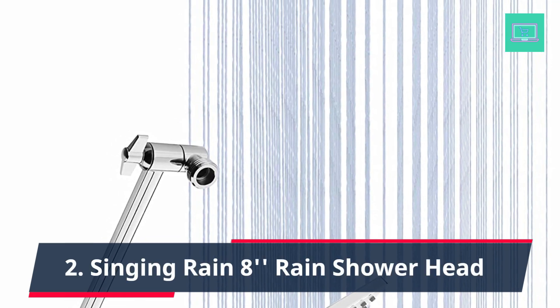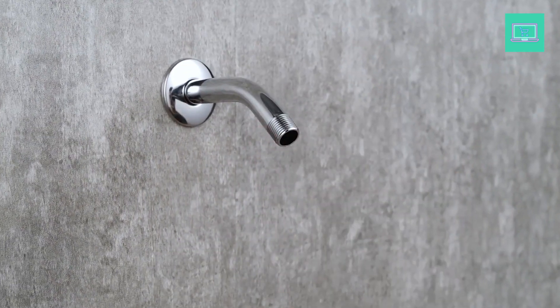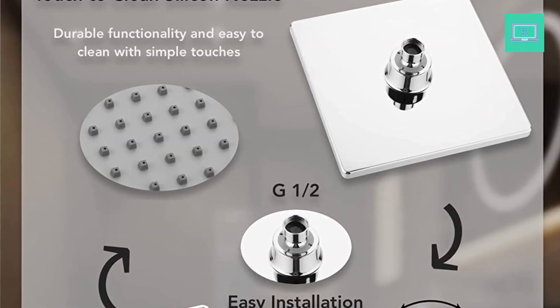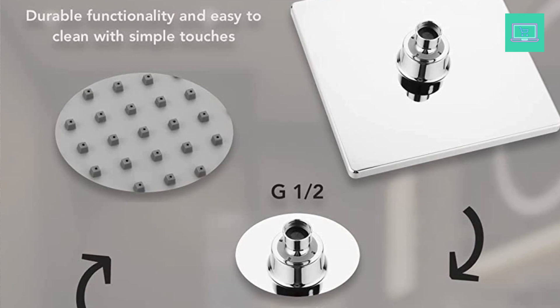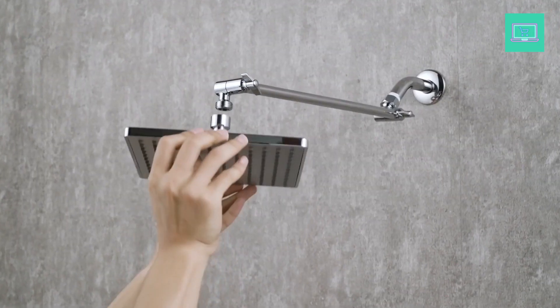Number 2: Singing Rain 8-Inch Rain Showerhead — Large Rainfall Overhead Showerhead, made from premium ABS and electroplated with thick chrome and nickel. The surface is rust and corrosion-free, having passed 200 hours of salt spray testing. 360-degree adjustability allows you to easily rotate the showerhead however you want.